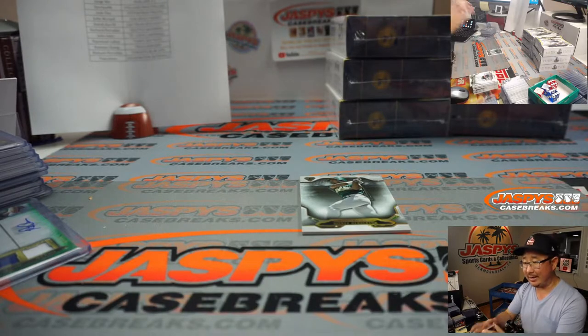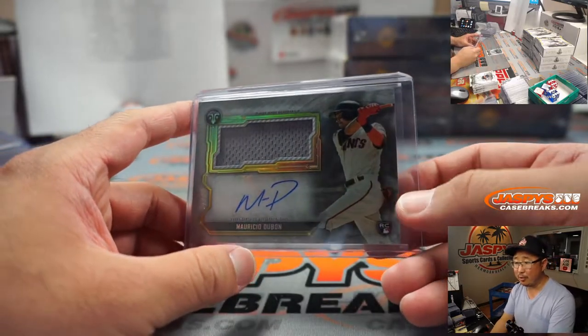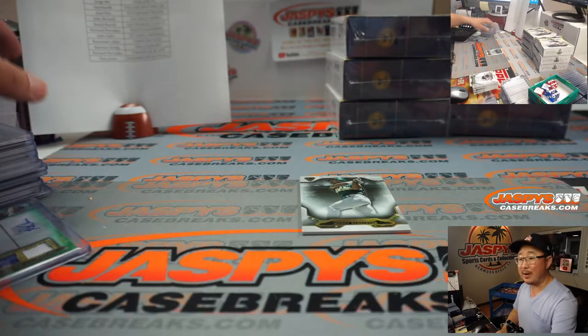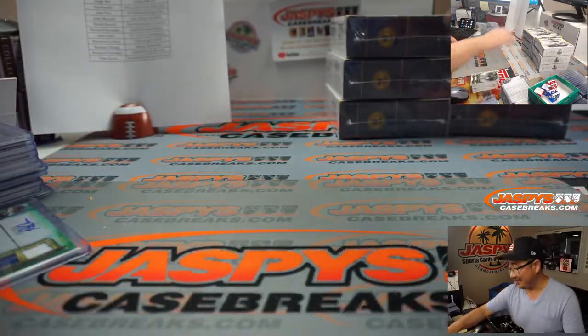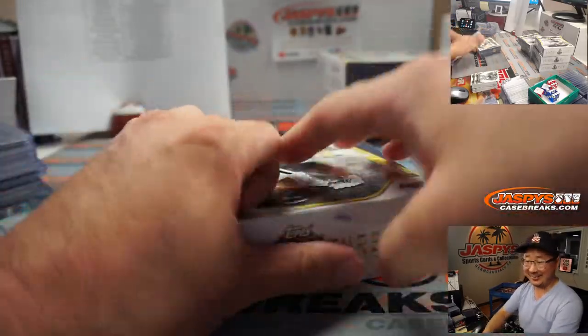Ryan L saying he literally had two Arozarena Topps Chrome cards listed on eBay, saw the three for three with a home run, and jacked up the price 70% just for kicks to see what would happen — sold in five minutes. Makes you think, could I have priced it higher?